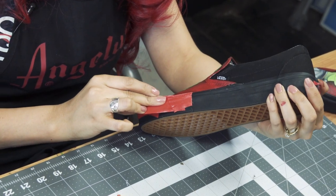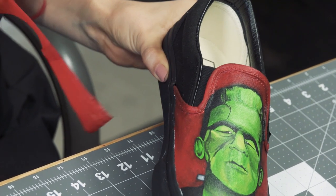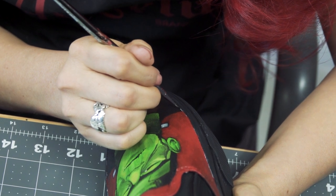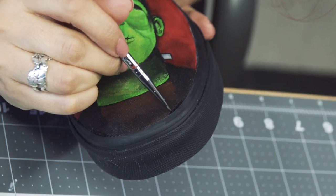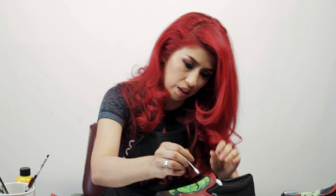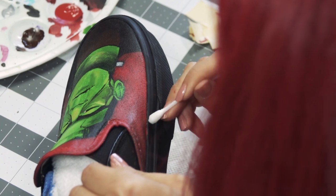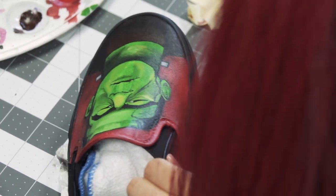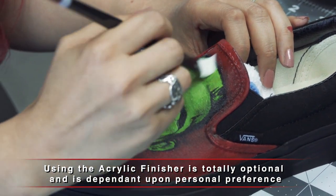Now that we're done, I'm going to start taking the tape off. If I notice I need to add any color to spots I might have missed, I'll do that now. I also need to get some glue off and touch up some tiny little spots, so I'll use a spot remover with a Q-tip to take care of those. Once it's fully dry, I'm going to add my matte acrylic finisher, applying it with a brush all over and letting it set.